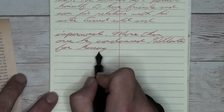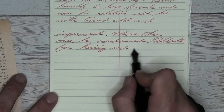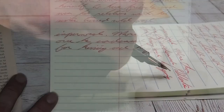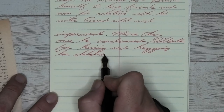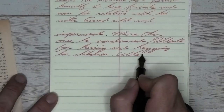Looking at the broad nib, it is darker than the soft fine. It has no feather, has no spread, and has more shading than the soft fine did. I would generally expect more shading from the soft fine because it's a soft nib, but it's also a very dry pen to write with. This broad is quite a bit wetter, so we get a very nice red with some decent shading throughout.